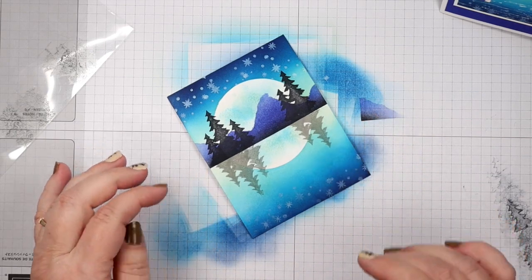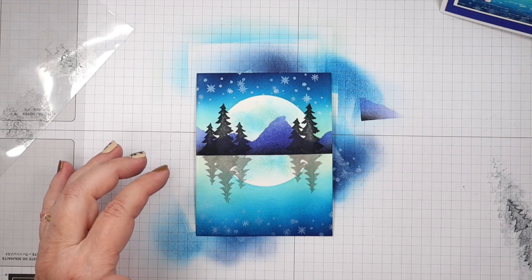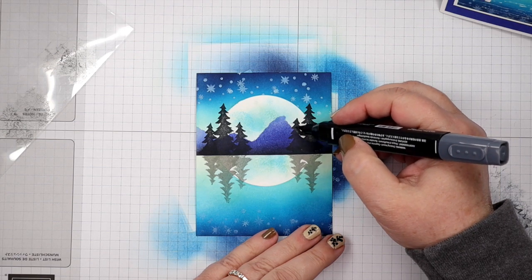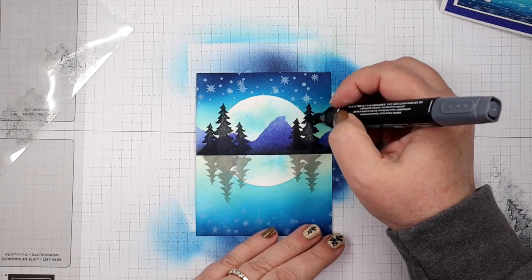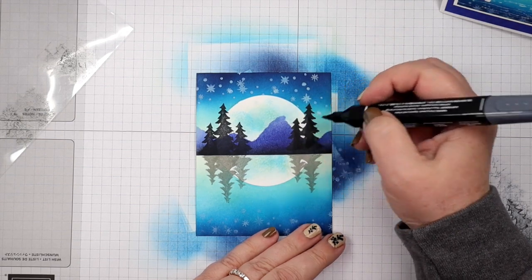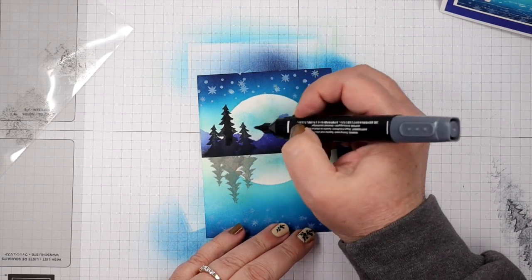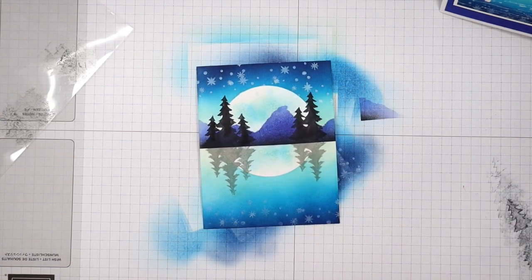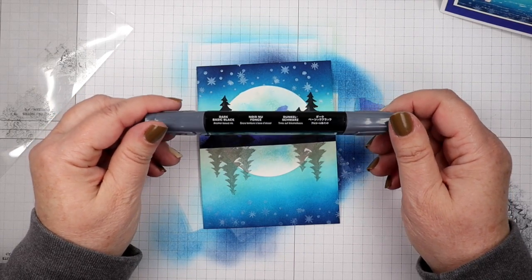Now we need some highlights in our trees, but first I'm going to darken the centers of my trees a bit, especially where they're over the moon part because they seem to be so light there. I'm just adding some black to the center of those trees — not coloring the whole tree in, just the center. I just did that to the upper ones, not the bottom ones. That was with Stampin' Blends in dark Basic Black.